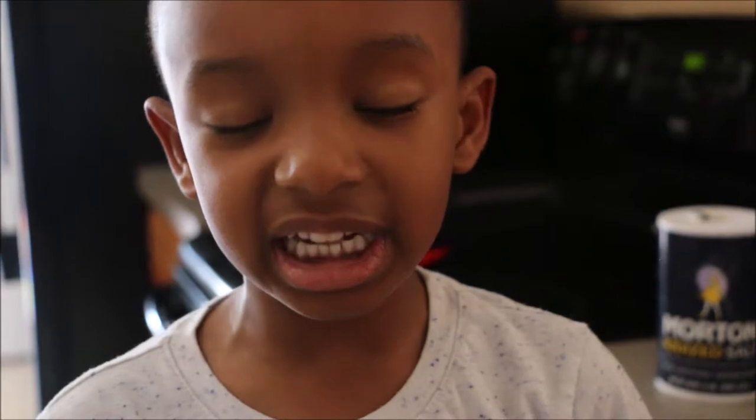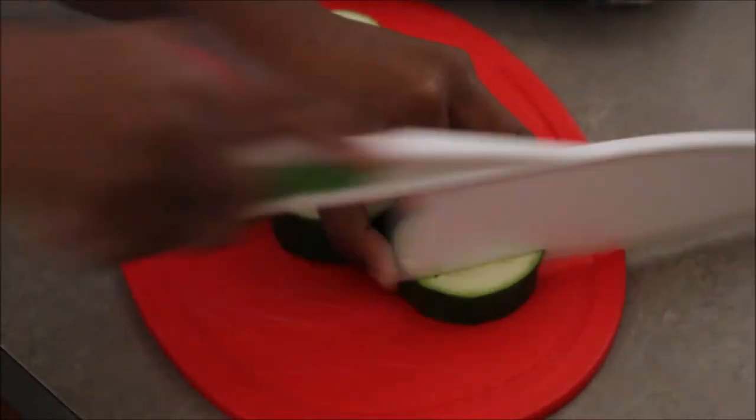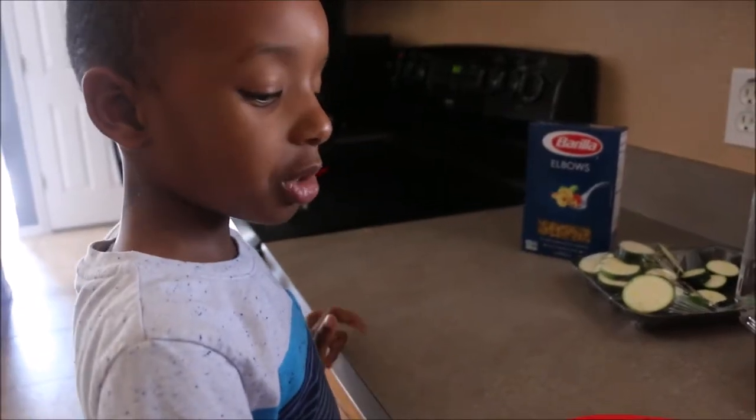First we're going to cut the zucchini. Preheat the oven to 365 degrees. After you're done with your zucchini, now it's time to cut the tomatoes. And just slice it.